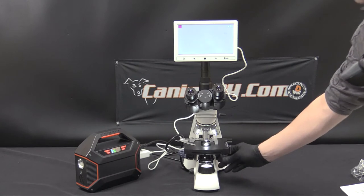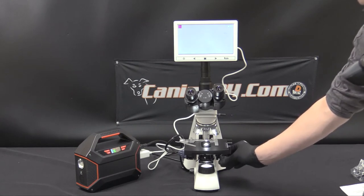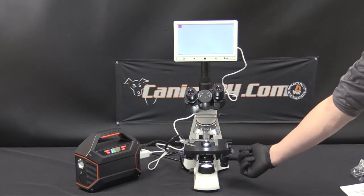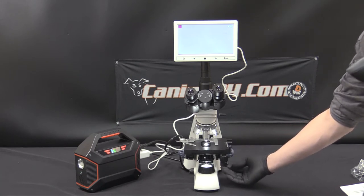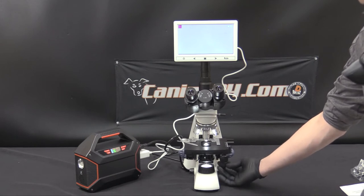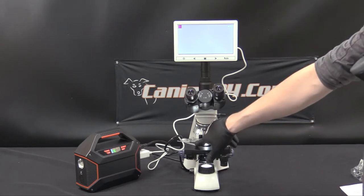The next mechanical setting is the mechanical stage. Moving the dial on the upper portion will move it front to back, and on the bottom portion will move it left to right. This is going to be where your slide is located.